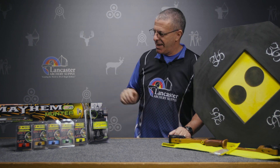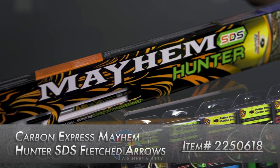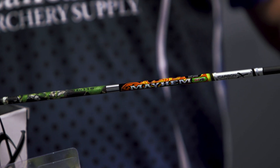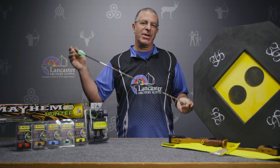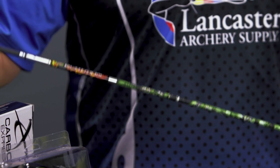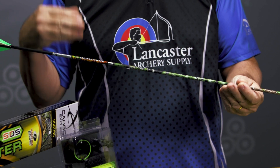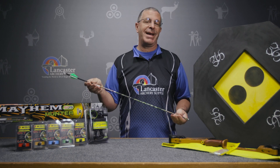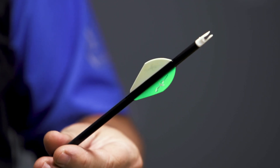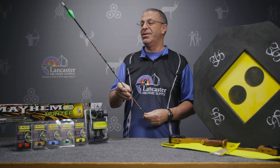We have the Carbon Express Mayhem Hunter arrows — an excellent arrow from Carbon Express for bow hunting. These are in a 250 spine, which is the Carbon Express equivalent of a 400 spine. It's a .203 diameter, which is pretty skinny — great for minimizing wind drift and increasing long-range accuracy. They come as a six-pack, fletched with two-inch high-profile vanes, with your choice of colors. A great arrow at 30% off this month.